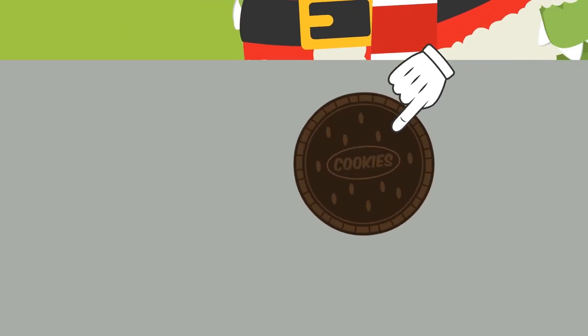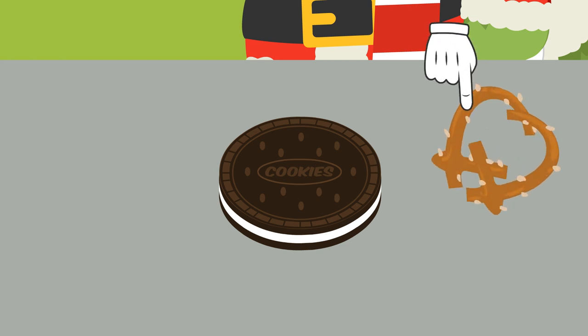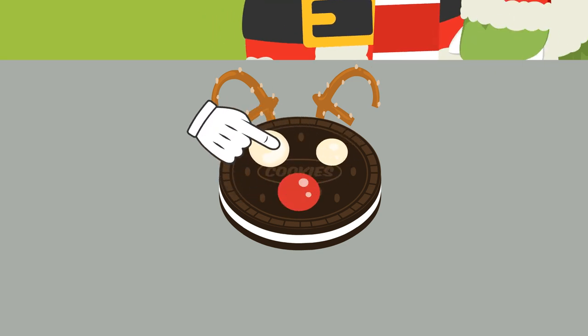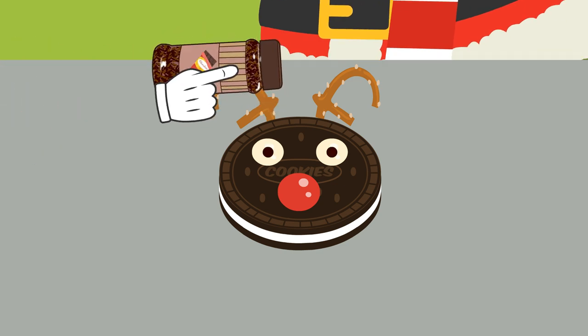We'll make a cookie with the shape of a reindeer. We just need the base of a chocolate cookie, split another cookie into two, put the horns, a red chocolate ball as the nose, and for the eyes, white chocolate balls and some dark chocolate shavings. Ta-da!